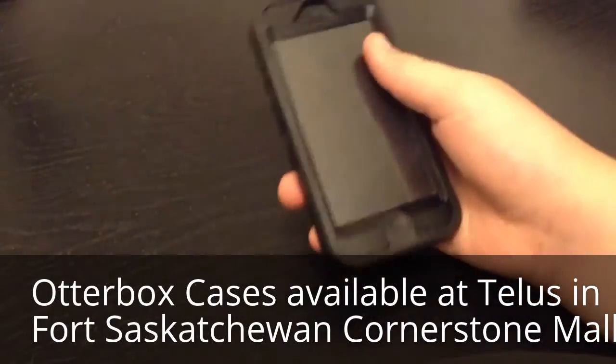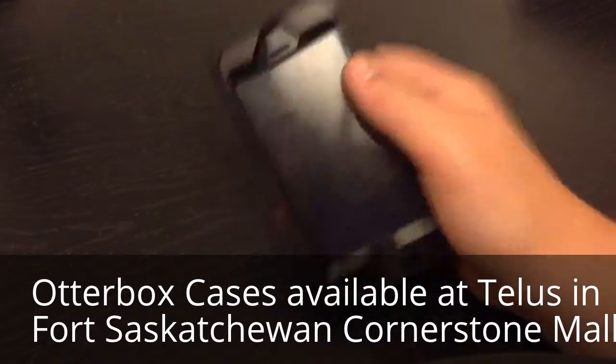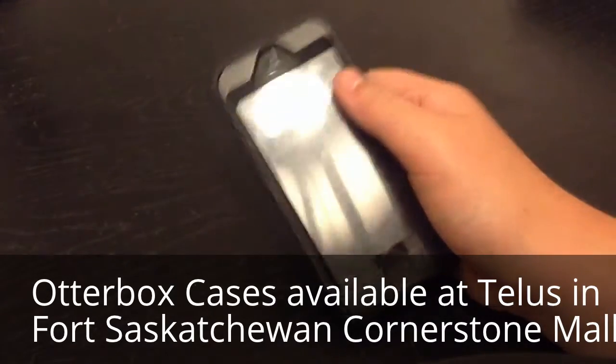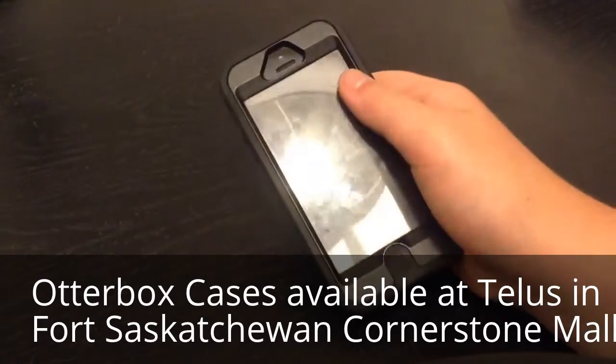What's up guys, this is Steve727, and today I'm going to give you a review on the iPhone 5/5S OtterBox case.